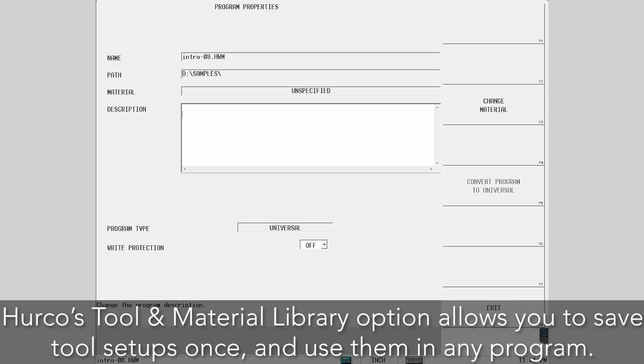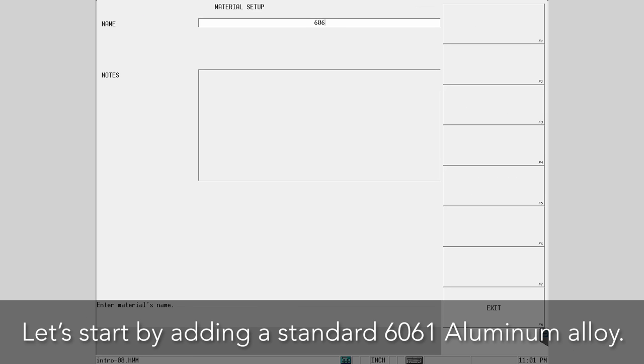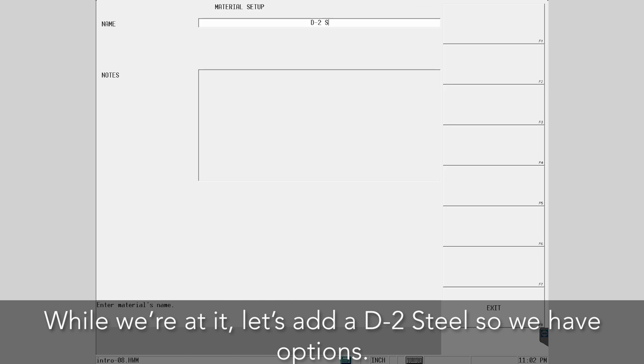Hercro's tool and material library option allows you to save tool setups once and use them in any program you load. Let's start by adding a standard 6061 aluminum alloy. While we're at it, let's add a D2 steel so we have options.